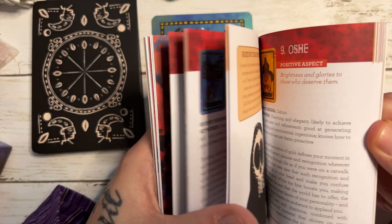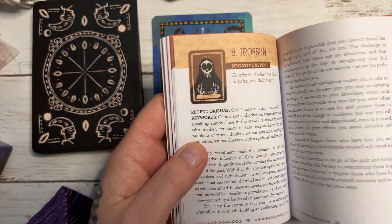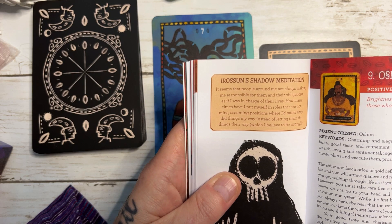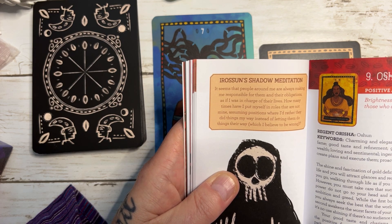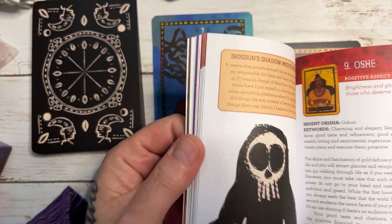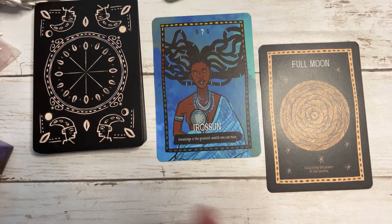I like the fact that you've got the shadow meditations as well. On the negative aspect, the shadow meditation reads: 'It seems that people around me are always making me responsible for them and their obligations, as if I was in charge of their lives. How many times have I put myself in roles that are not mine, assuming positions where I'd rather they did things my way instead of letting them do things their way, which I believe to be wrong.' There's a meditation and obviously lots of information about the negative aspect of this particular one as well.